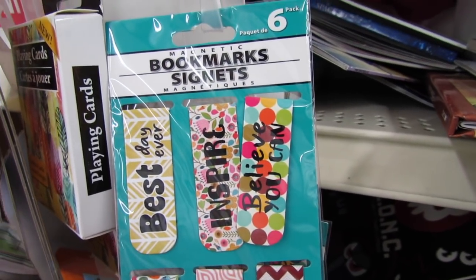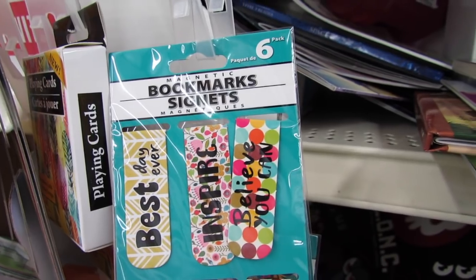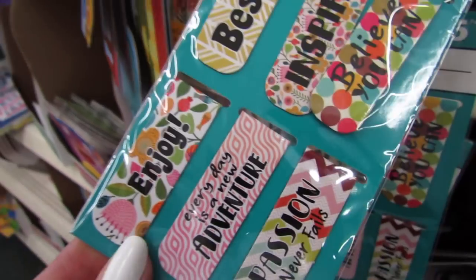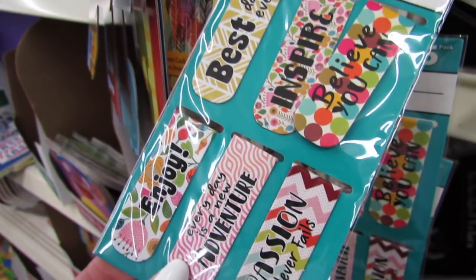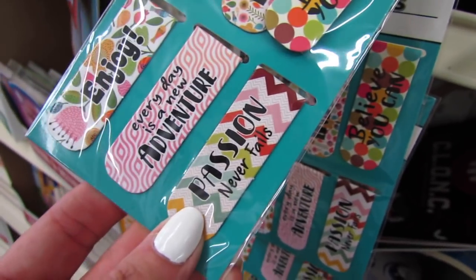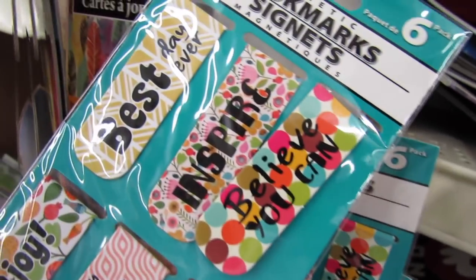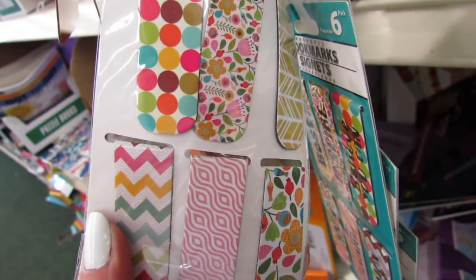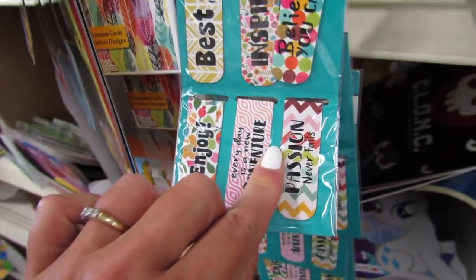These also look new this week — these are magnetic bookmarks and you get six of them. They feel really, really sturdy. The messages on them say: Enjoy, Every day is a new adventure, Passion never fails, Believe you can, Inspire, and Best day ever. They look really nice on the back too.